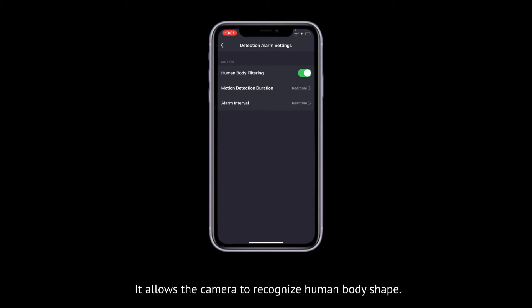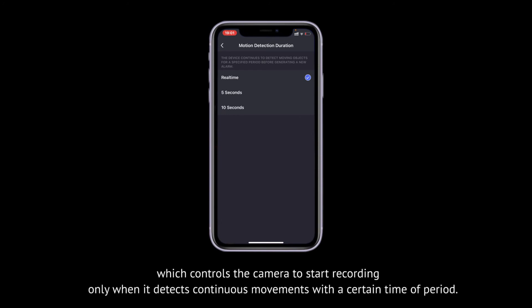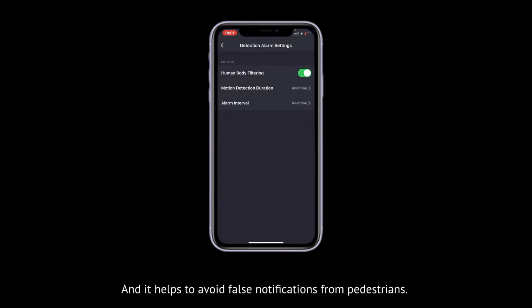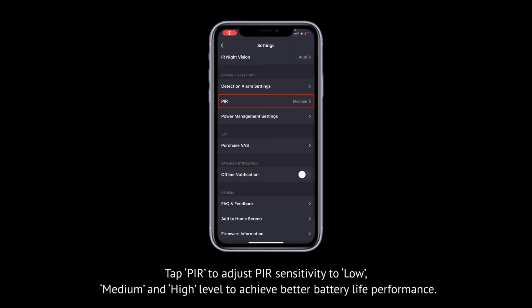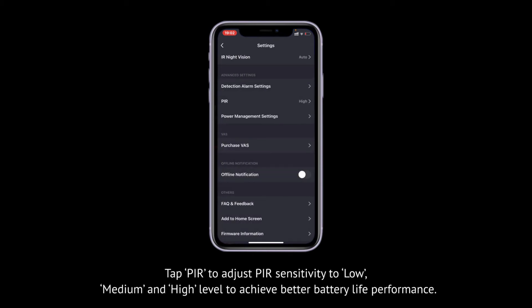The human body filtering allows the camera to recognize human body shape. You can also adjust the motion detection duration, which controls the camera to start recording only when it detects continuous movement for a certain time period, helping to avoid false notifications from pedestrians. Below is the alarm interval function — you can set a cooling time between each single recording. Tap PIR to adjust PIR sensitivity to low, medium, or high level to achieve better battery life performance.